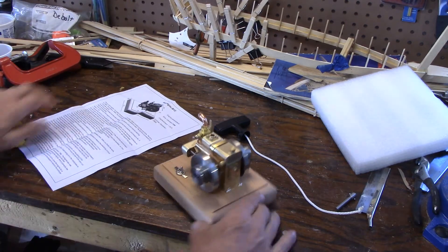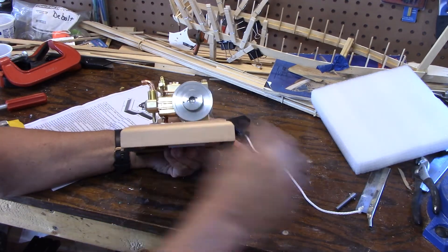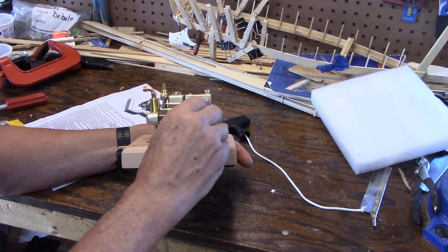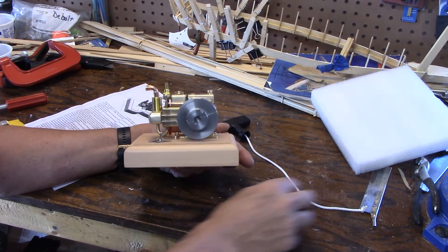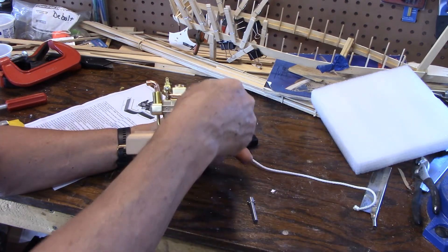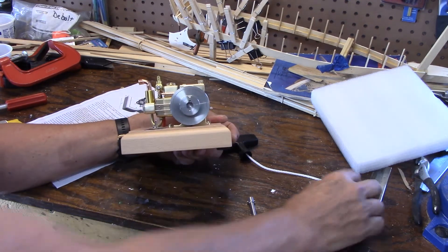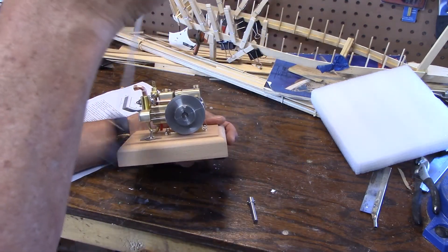This flywheel has a T-slot in it, and I'm sure that's so you can put your electric drill in there. It also has a collar with a notch in it — like an old Briggs & Stratton type — for your starter.